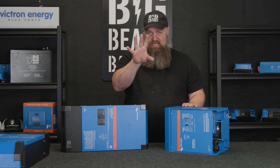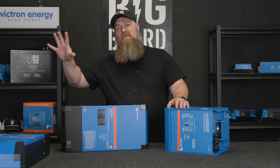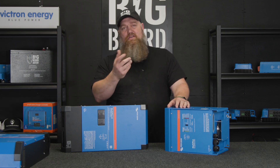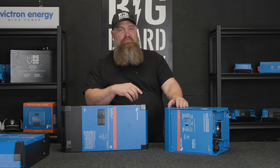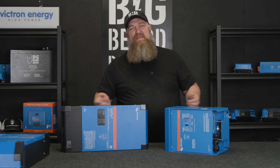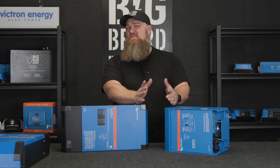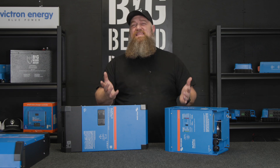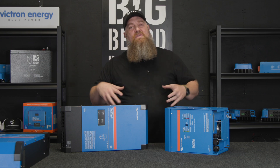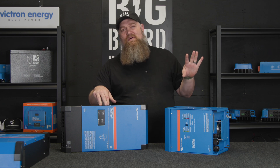Some of you have what's called a sub-panel — you have your main panel with some main breakers inside the RV, but a second panel that just offsets and maybe only runs your GFI and your refrigerator. If you have that sub-panel, you can choose either one of these as well. One benefit of rewiring your system is you're not limited to just running what's on the GFI — what if you want to run anything in the RV, like the AC?